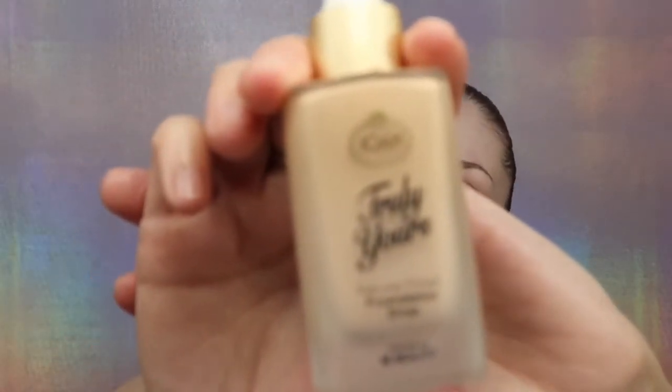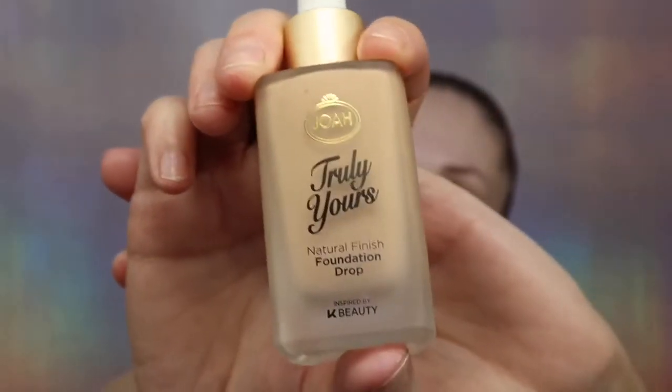For my foundation today I'm also going to be using Joah Cosmetics Truly Yours foundation. I really love this brand. The way I discovered it, a couple months ago I got a present — it was a couple of these foundations, a primer and lip liner, and I really liked it. Now I start buying it for myself. It's really good and it's very affordable.